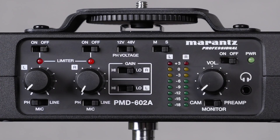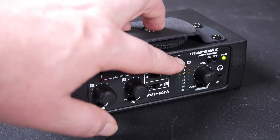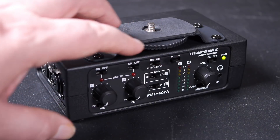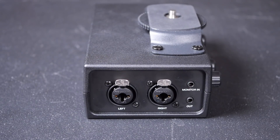Nonetheless, it's reasonably fully featured. We've got the option of 12 as well as 48 volt phantom power, and a mono/stereo switch which is quite handy if you're just using a single mic and you don't want to worry about duplicating channels in post — that works quite nicely.